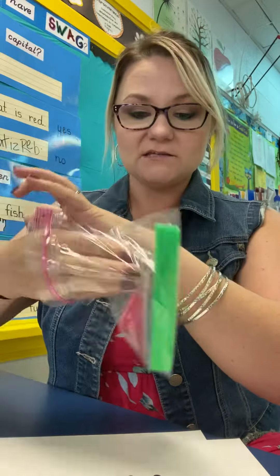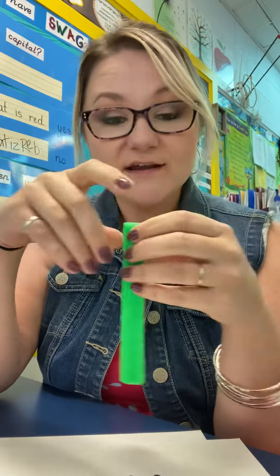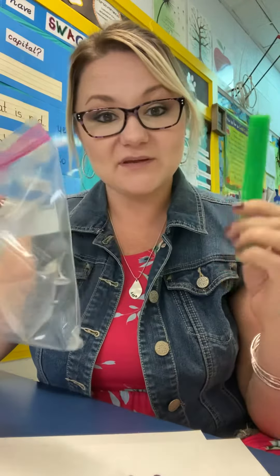In your learning packet, you have some of these. Now yours are going to probably be a different color, but they're going to come in a pack that look just like this. I've already taken mine out of the pack and we put them in a Ziploc bag because it's easier to get them in and out than the original packaging.